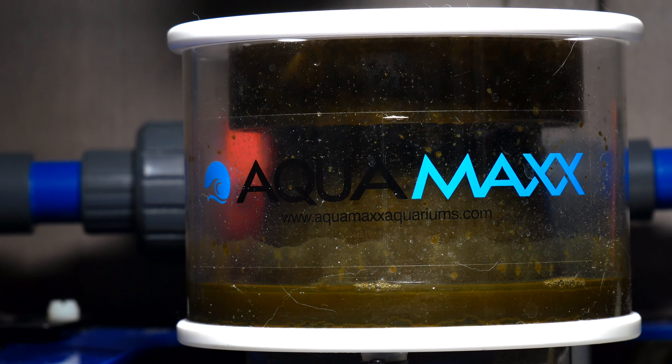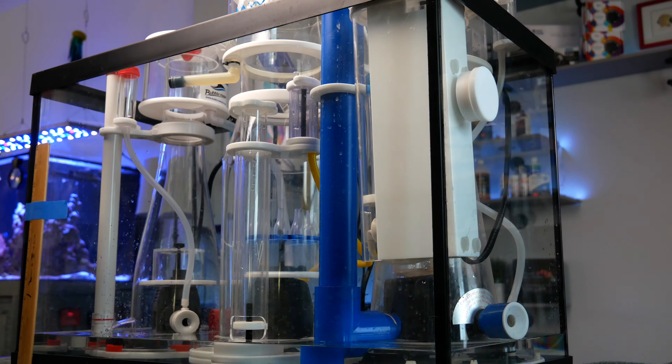This segment is about the AquaMaxx ConeS Q2 protein skimmer, but I can't adequately convey to you how much I love the skimmer without backing up a bit.